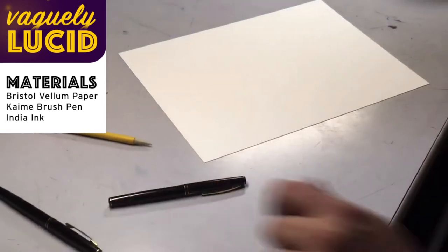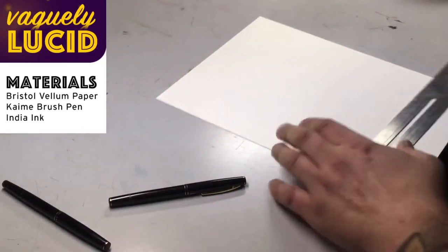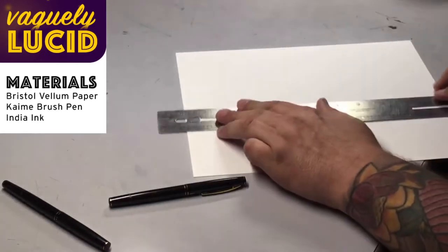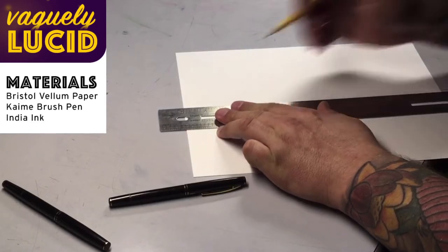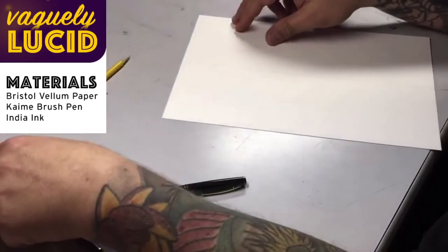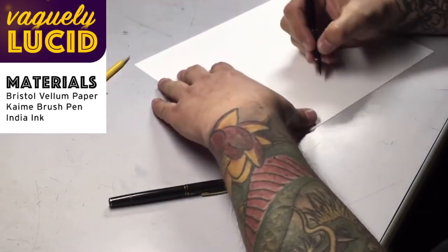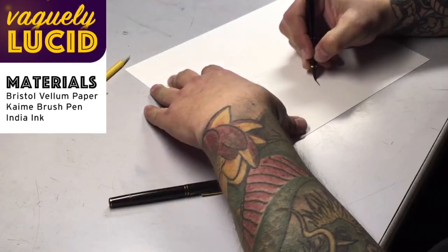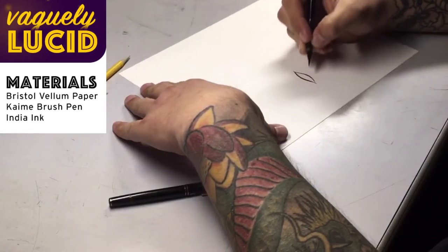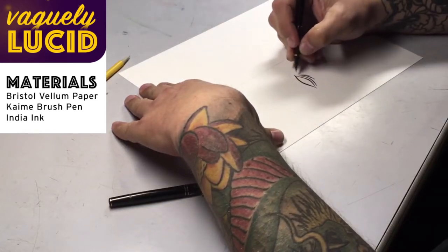Sometimes I like to know where the center of the paper is, especially if I'm drawing a face — it's like I have some sort of guide. Sometimes that's all I got. I'll kind of show how I draw hair in a minute; I have kind of a process to it. Let's get a face going here.